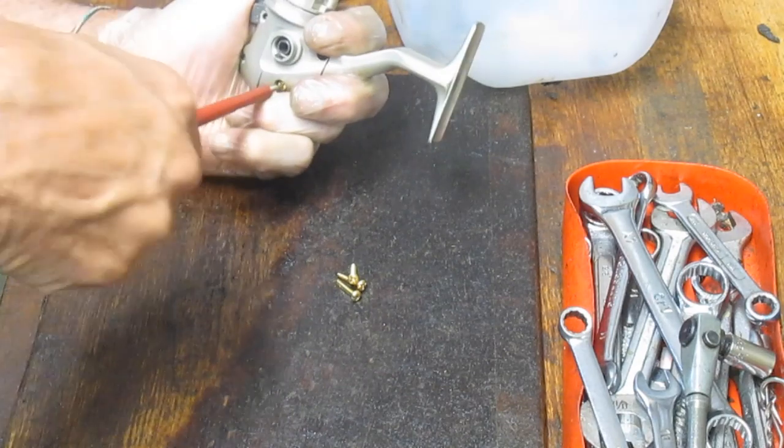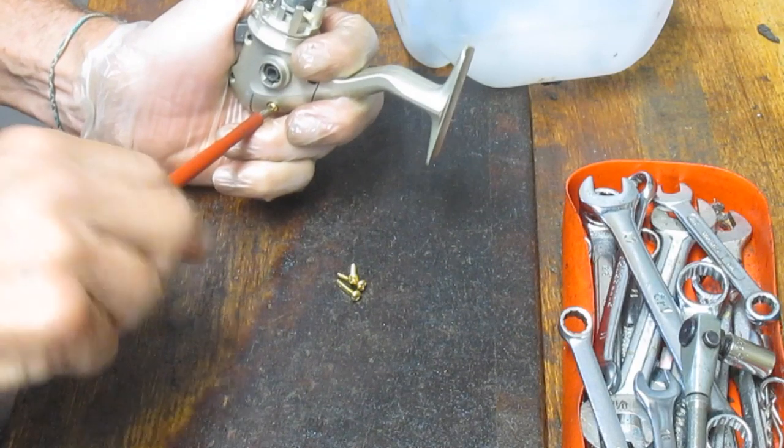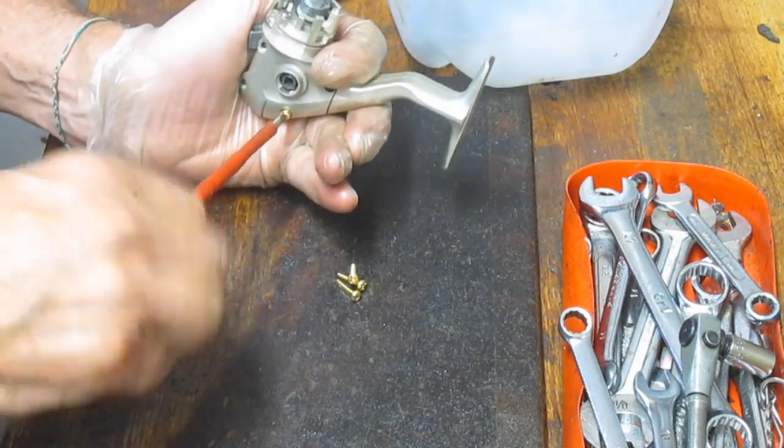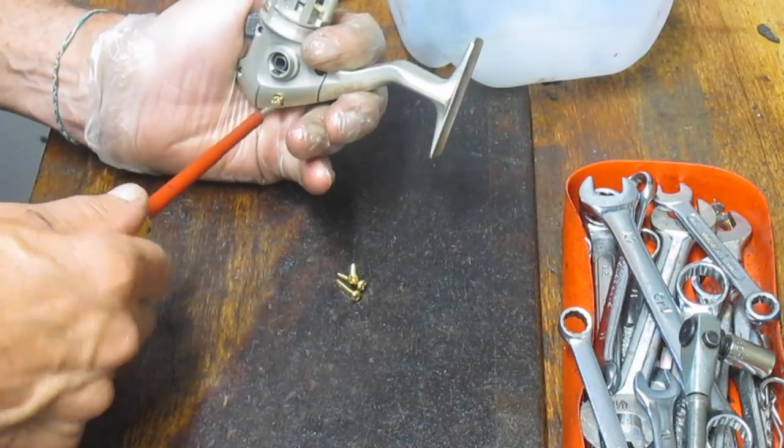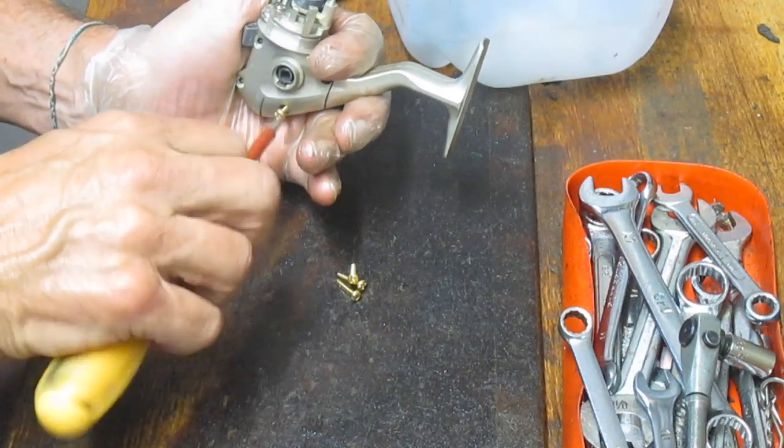Last one now. I've noticed that Shimano is one of those manufacturers that does it — certainly on the bait feeders, there's a short screw that hides behind the trip arm. But just make sure — it's just a preventative step.